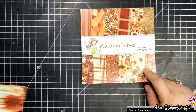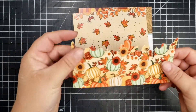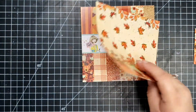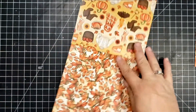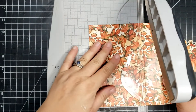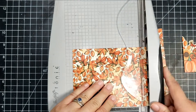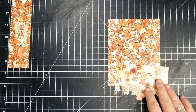Today I'm using the 6x6 pattern paper set called Autumn Vibes, and I'm just going to use the bottom portion of that. So what I've done is I've fussy cut out that bottom portion, and I'm going to set that against this really pretty leaf pattern from the paper pad. This is actually from the box of the month for September, which sold out very quickly. There might be some individual items from that box left, and I will go ahead and leave a link to the shop below so you can check that out.